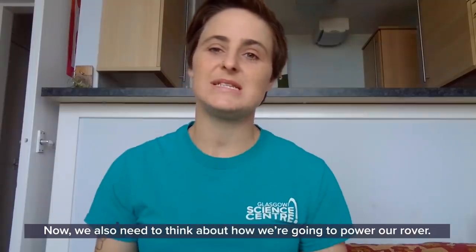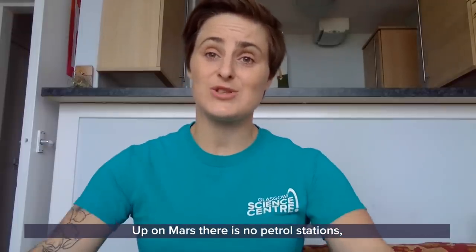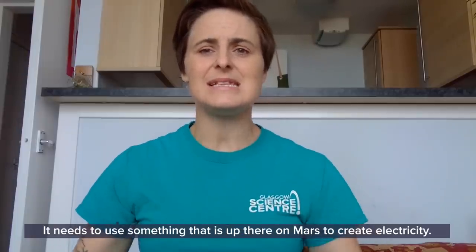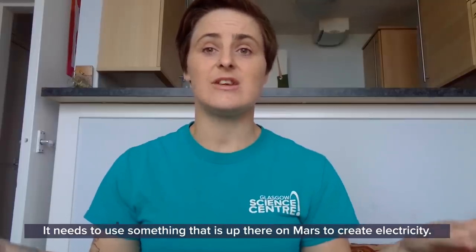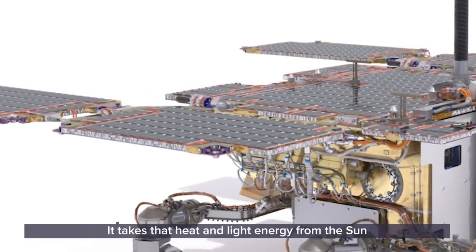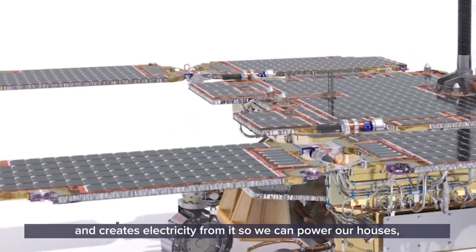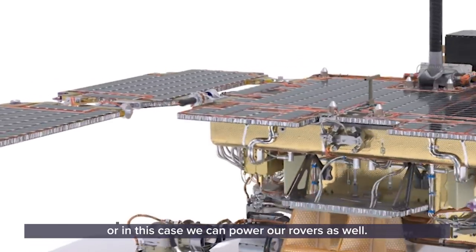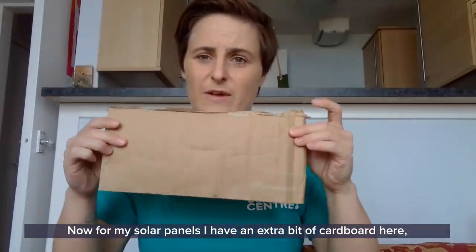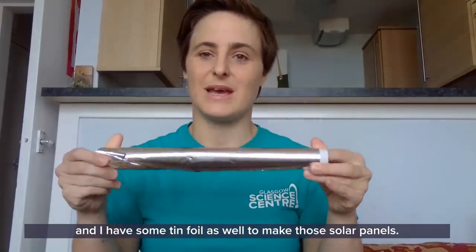We also need to think about how we're going to power our rover. Up on Mars there are no petrol stations, so our rover can't just get petrol whenever it runs out. It needs to use something available up there on Mars to create electricity. We use the same technology here on Earth: solar panels, which take heat and light energy from the sun and create electricity to power our houses — or in this case, our rover. For my solar panels I have an extra bit of cardboard and some tin foil.